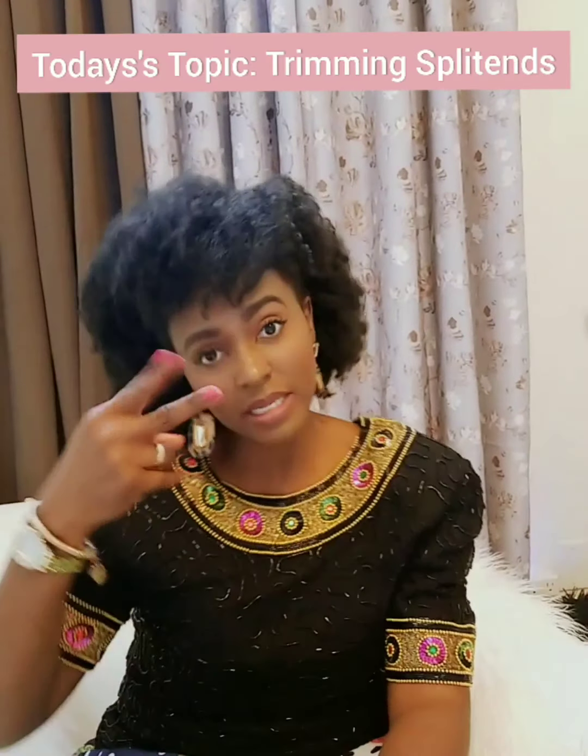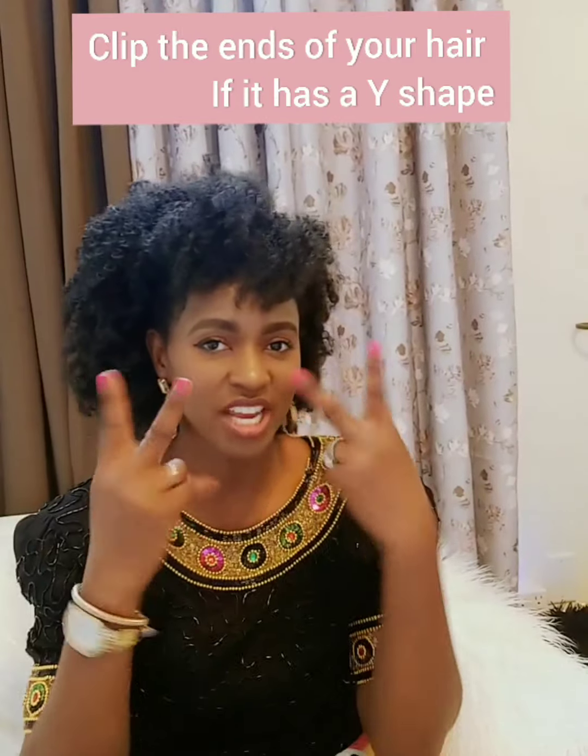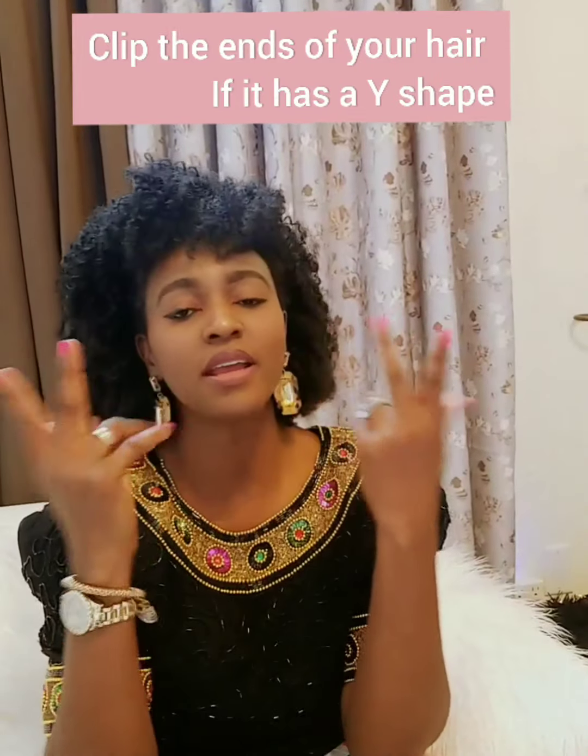Today we're going to be talking about trimming. Once you see the Y-shape at the ends of your hair, clip it. Today's model is Maries — I'm going to call her here shortly — and we're going to dive into the short tutorial I have for you with her hair.